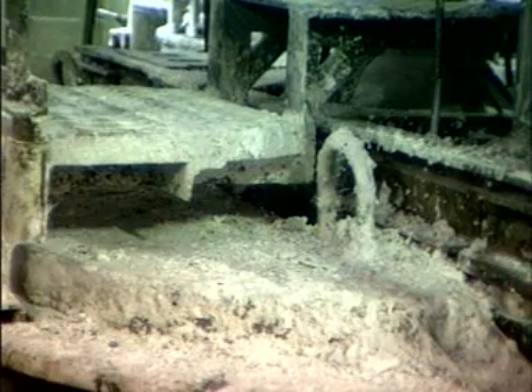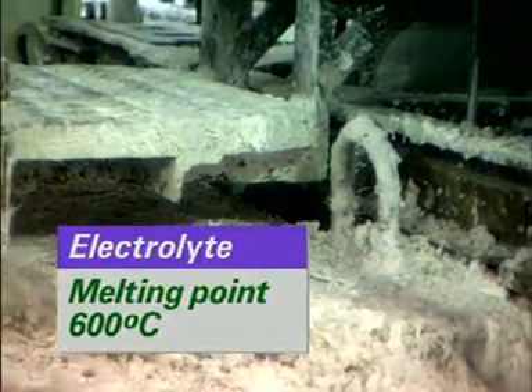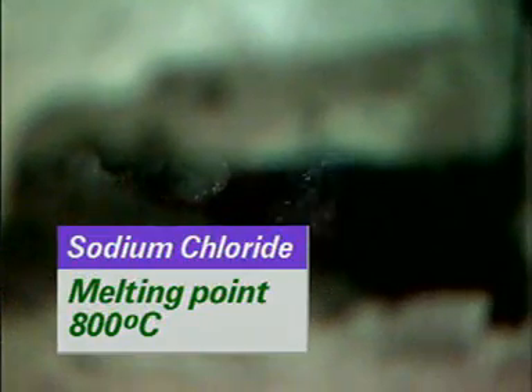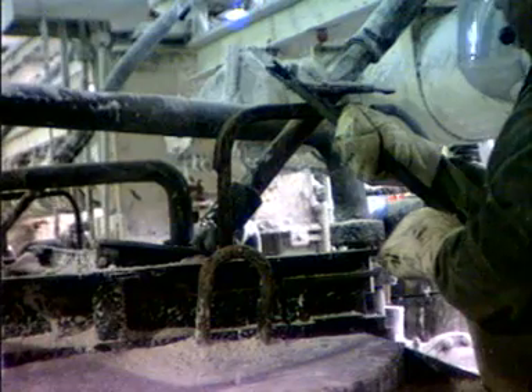The mixture is used because its melting point is 600 degrees Celsius, compared with 800 degrees Celsius for sodium chloride alone. At 800 degrees Celsius, hot sodium and chlorine would attack the materials of the cell.